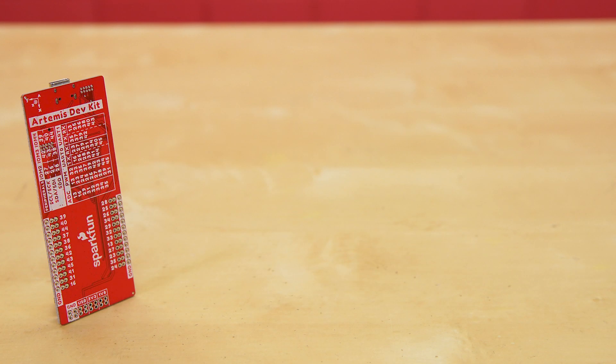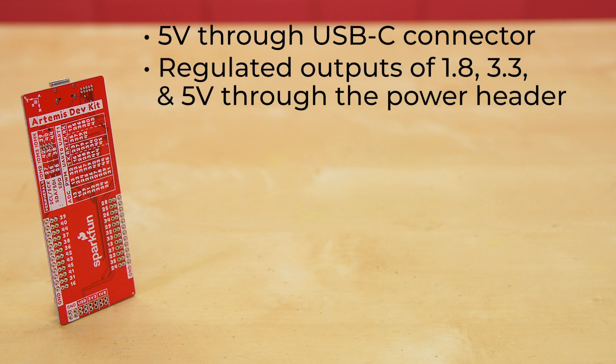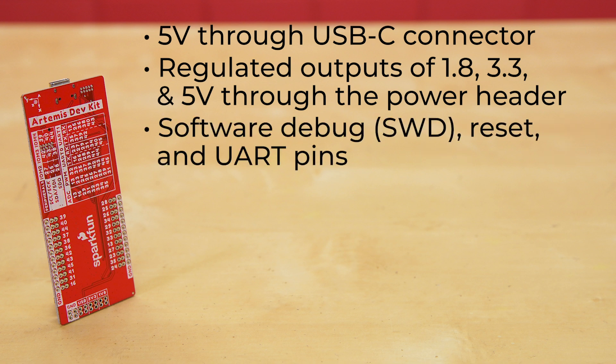And in the silk on the back of the board, we have a cheat sheet to remind you of every pin's functionality. This board takes 5 volts provided through the USB-C connector and offers regulated outputs of 1.8, 3.3, and 5 volts through the power header. The updated USB connection uses an ARM Cortex M0 Plus MCU connected to the software debug, reset, and UART pins of the Artemis module.